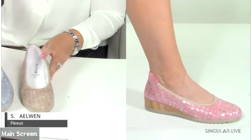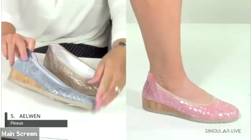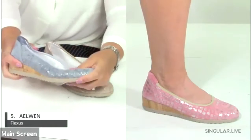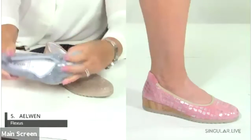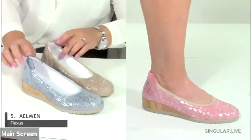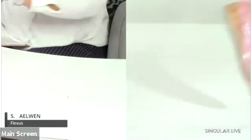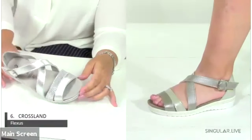Style number five is the Elwyn, featuring a great croco print leather with a nice little wedge and a cork sliver. The insoles are unbelievably cushioned, and there's a padded collar with a slight metallic touch. The croco print is also slightly metallicized, making it a very polished look.